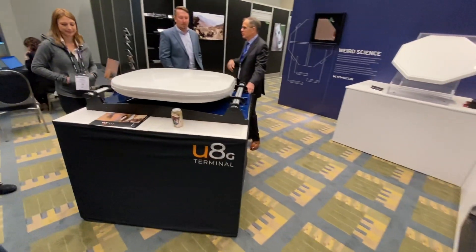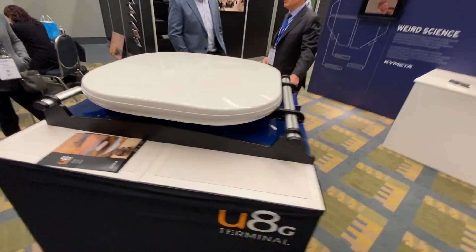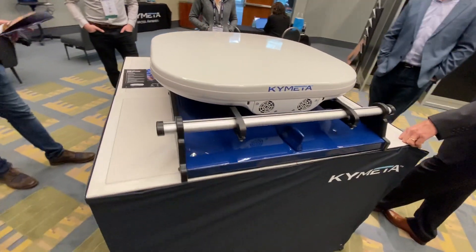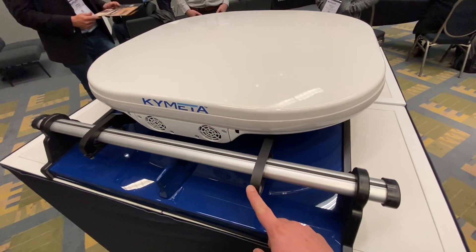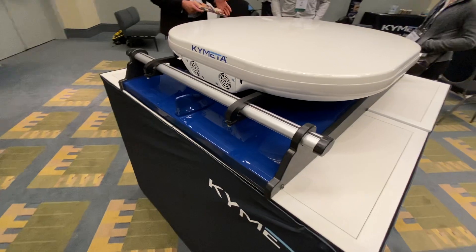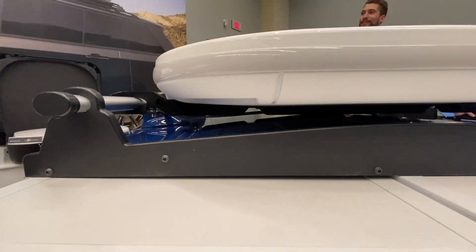And this is what it actually looks like on a vehicle. You've got fans on the back. This is an interesting setup — it's like an aluminum mount hooked up to standard roof bars. And this unit has a couple fans to keep it cool. And there it is.